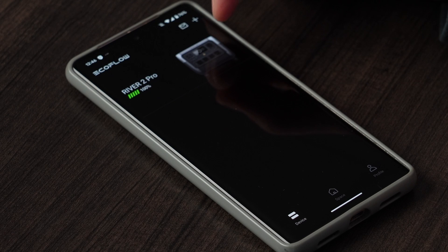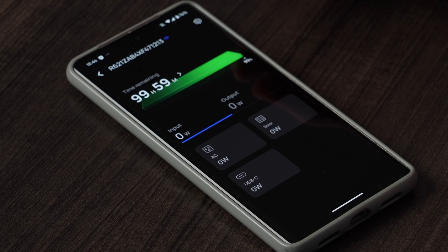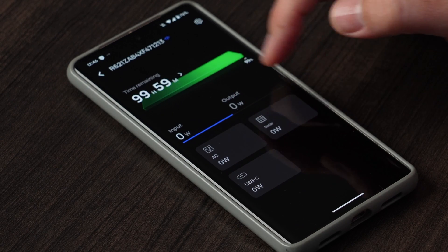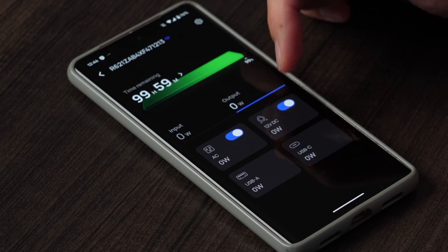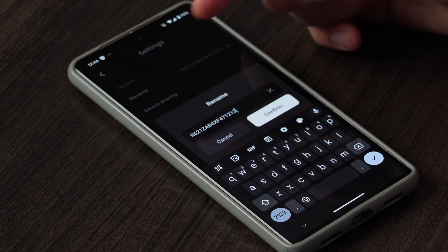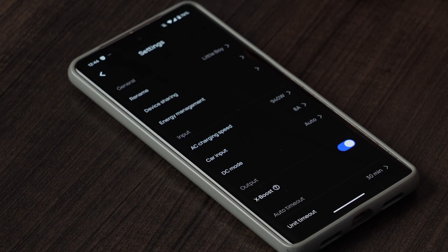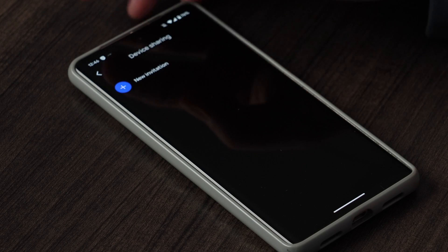Let's take a look at some of the cool functions in the EcoFlow app. You pair your River 2 Pro via Bluetooth, and once it's in your app you can open up the settings screen. This screen shows you the total state of charge, how much time is remaining, and whether you're inputting or outputting things via AC. You can also turn on your AC and DC outputs on the unit. In the settings menu, you can change the device name, and you can share your device with someone else in your family — if they also have the EcoFlow app, they can also control the same battery.